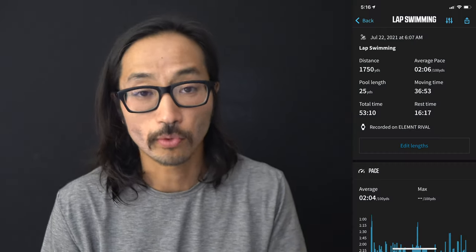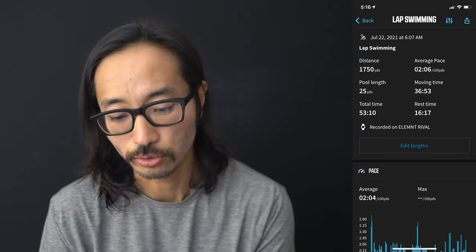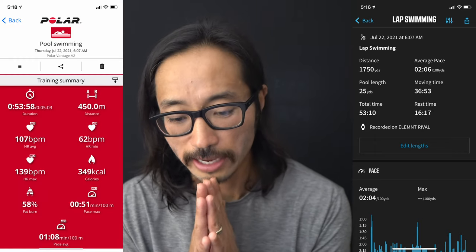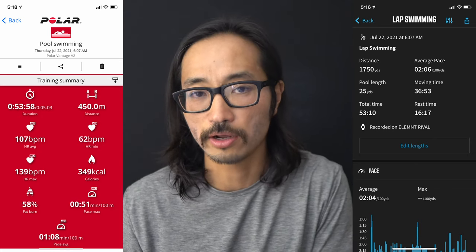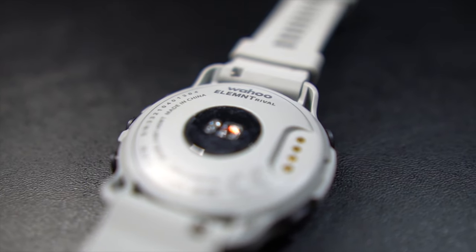For my entire workout today, the Element Rival calculated a pace of two minutes four seconds per 100 meters and a stroke rate of 22 strokes per minute. In contrast, the Polar gave me a wildly different number — only 300 meters of swimming. The Polar did give me a heart rate of 102 beats per minute on average from the wrist. There is a heart rate monitor in the Wahoo Element Rival, but it doesn't appear to be picking up heart rate from the wrist while swimming — that data just isn't there.